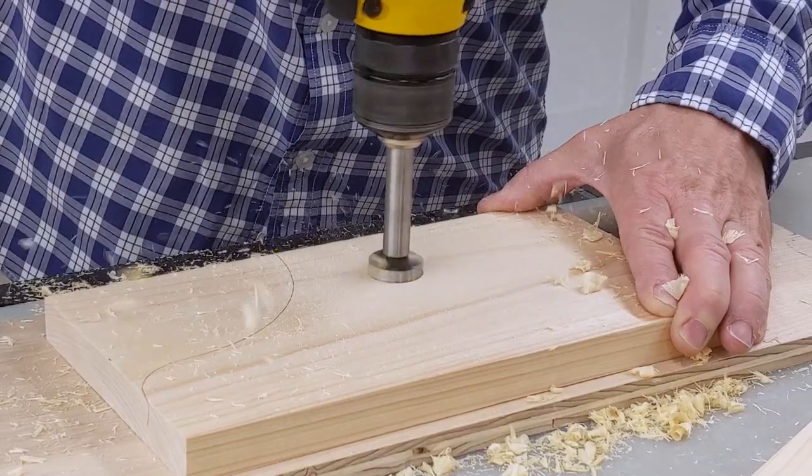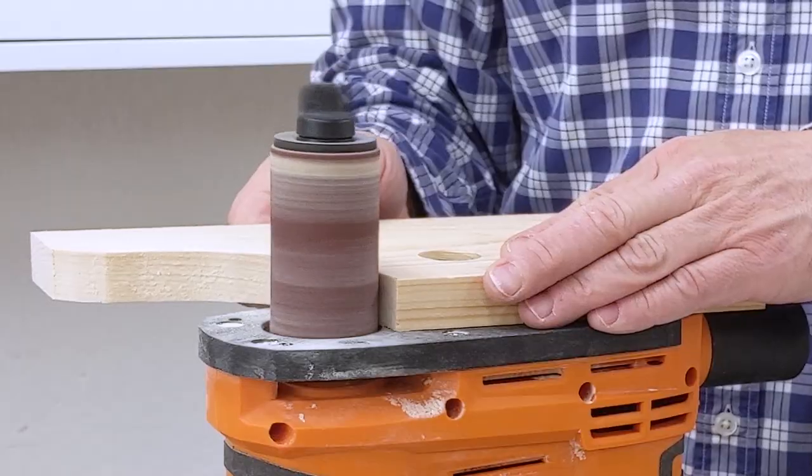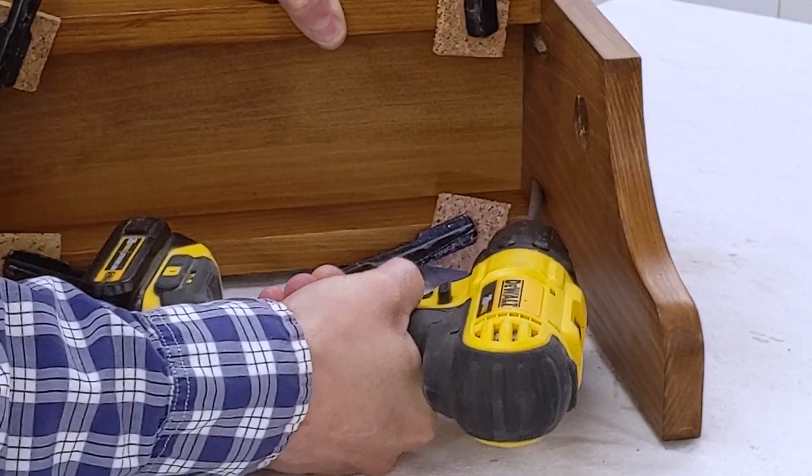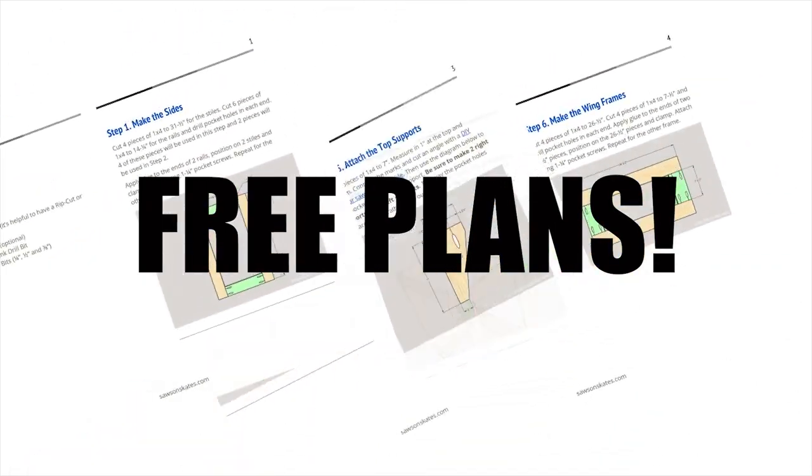Hey there, Scott here with Saws on Skates. Today I'm going to show you how to make a simple wall-mounted paper towel holder. In the description box below, there's a link to download the complete material list, measurements, and step-by-step instructions. Let's get started.